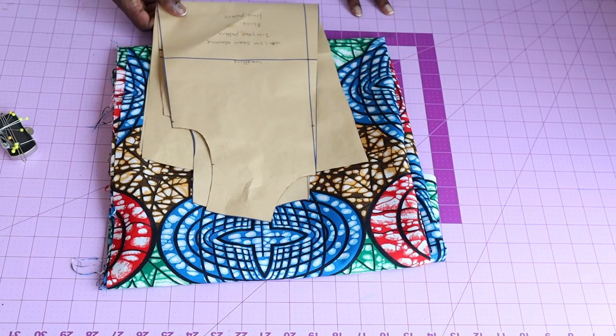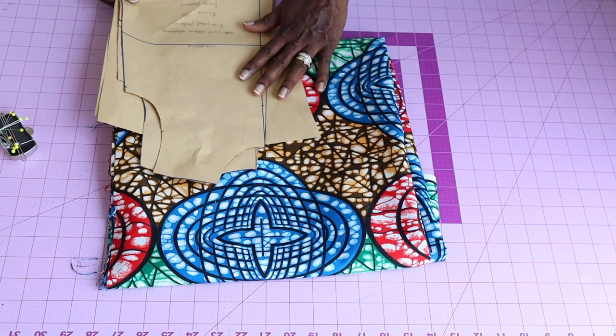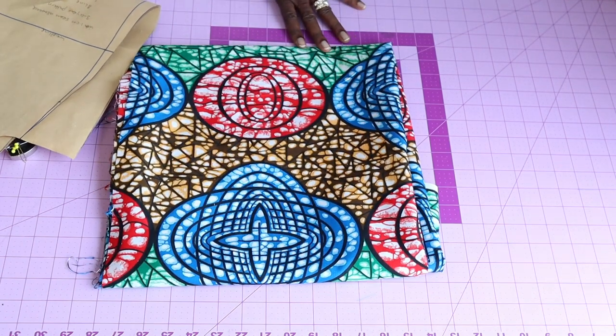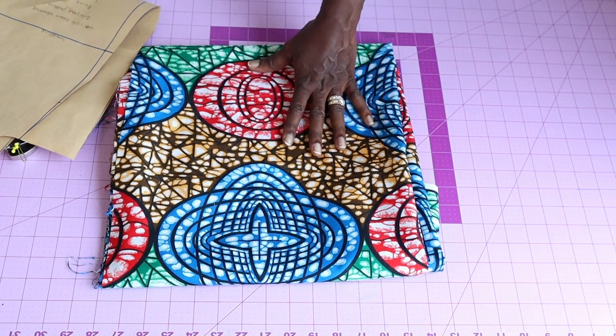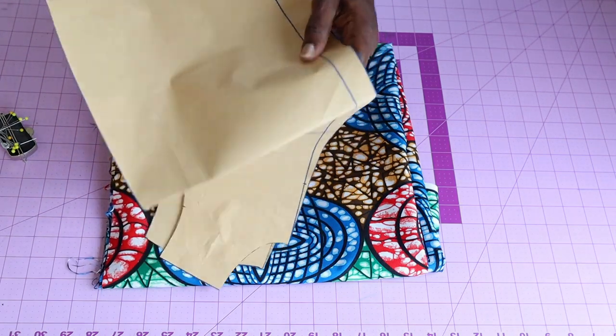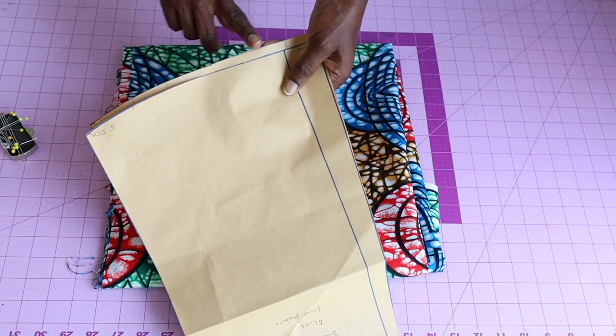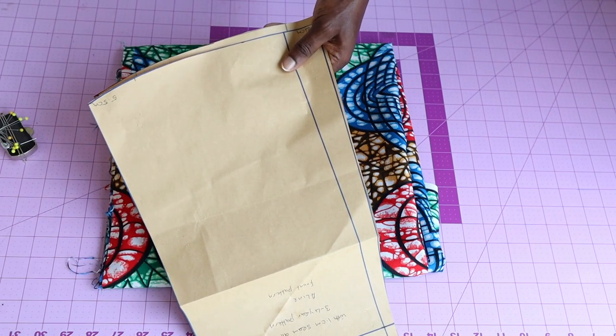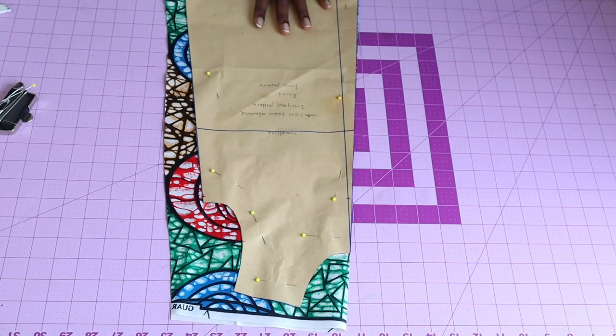First thing we have to do is pin our pattern paper on our fabric. I'm using this African wax fabric. My pattern paper already includes seam allowance. The only seam allowance I'm going to add is at the bottom edge so I can hem the dress. I have pinned my front pattern paper on my fabric.